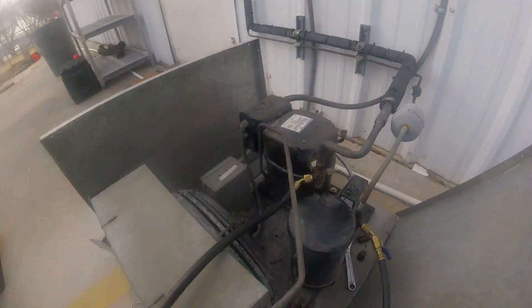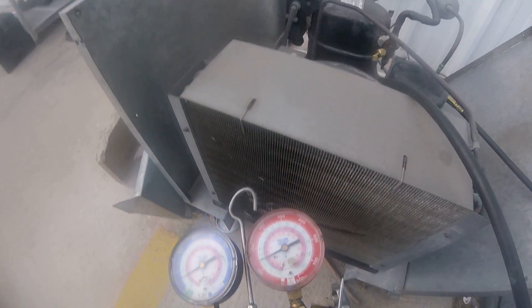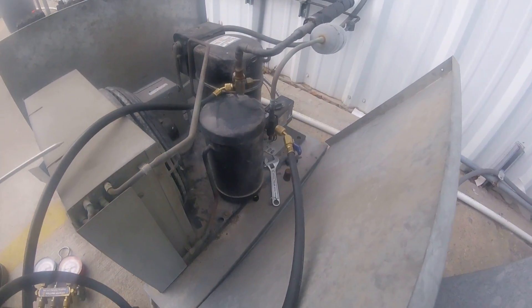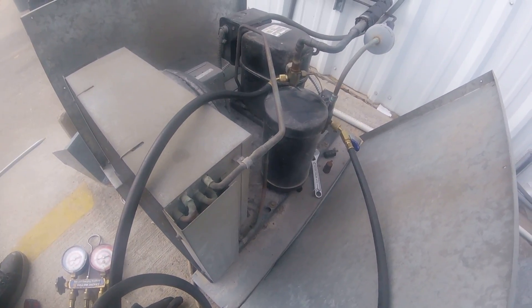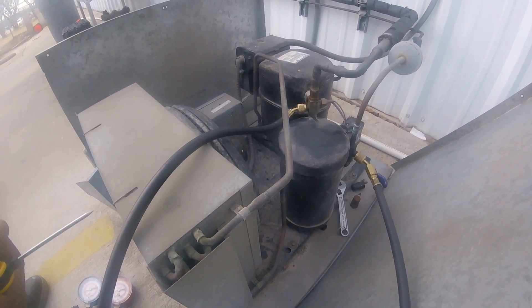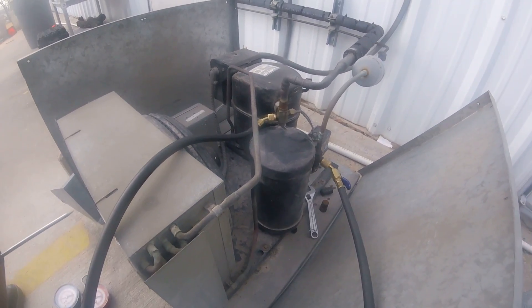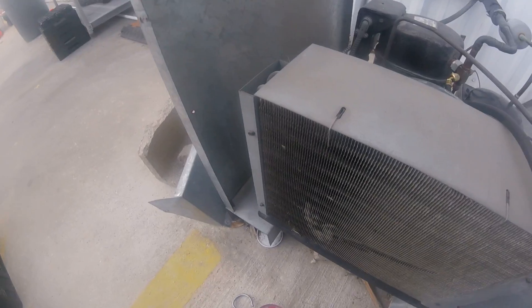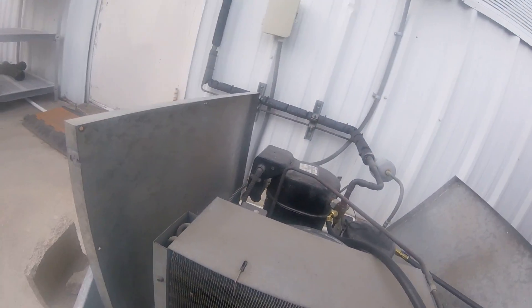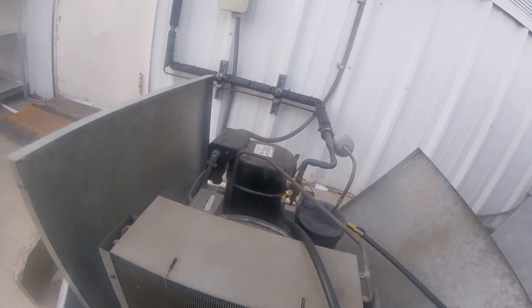Alright, what up, what up. Ace back people. I've got a walk-in cooler not cooling correctly on the inside. It'd be like 50 degrees inside the cooler, so she's been turning the thermostat down like 10 or 20 to maintain a temperature — I think like 43 or something. One of the guys came out and said the TXV was froze, so I'm gonna take a look and see what's going on.